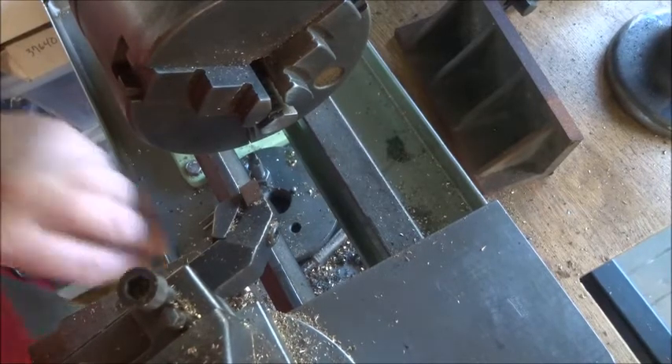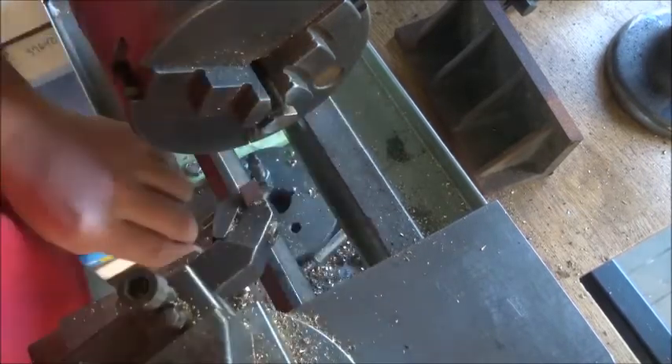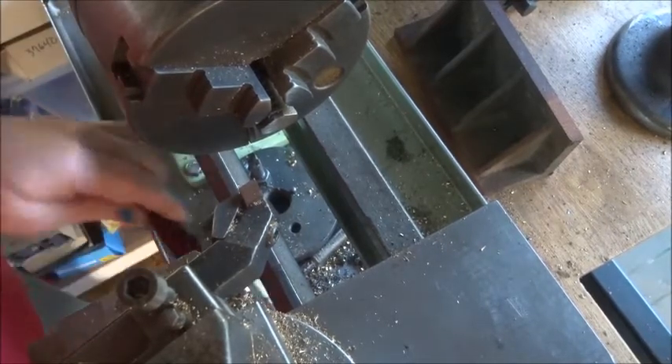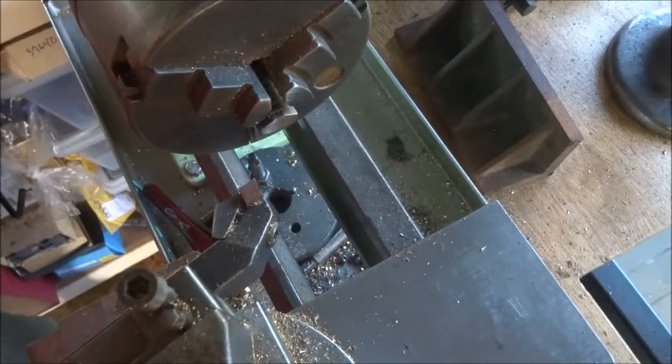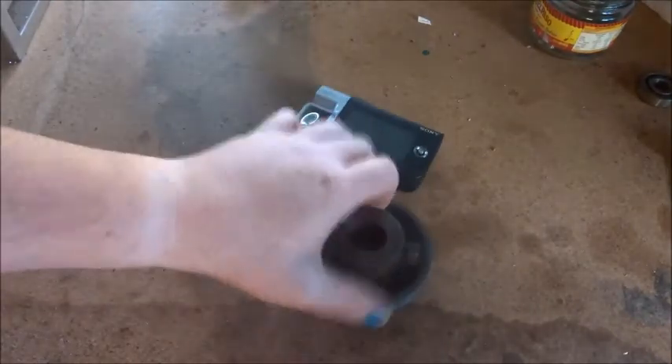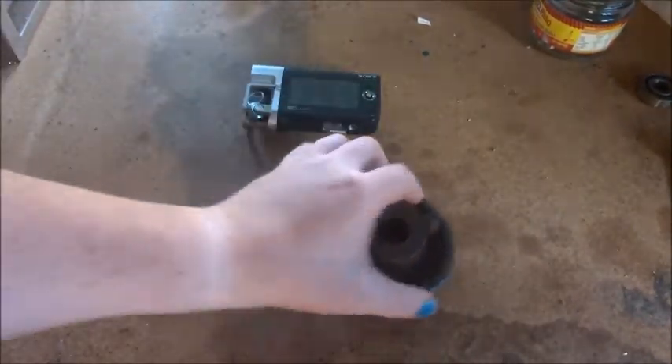We're only about six or eight inches from the work and it's not in the way at all, so I'm pleased about that. We can let this go and move it across here to the bench, which is really good if we want to look at something on the bench — that's fantastic, not in the way either.